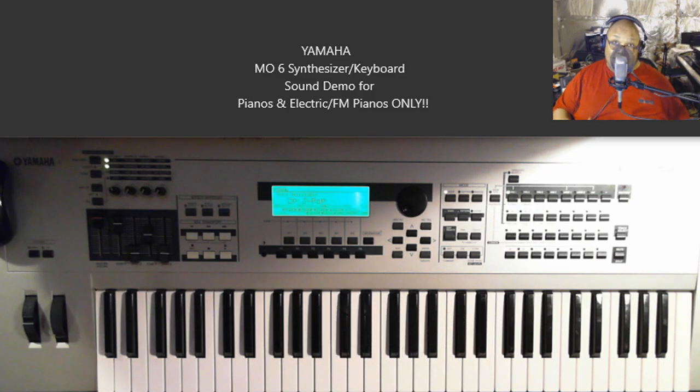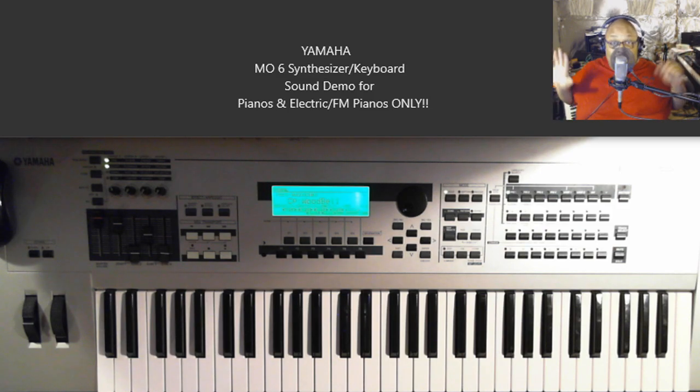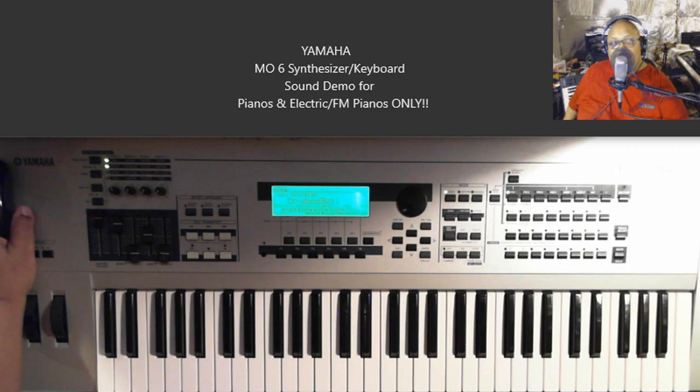We're moving away from the keyboard patches to different sound effects and stuff, so I'm going to stop right here. Hopefully this helped anybody out there who was considering the MO6 — maybe you saw a good deal and it might not be a full Motif but you see the old MO6. As you can see, you have some pianos and electric pianos to work with, and you definitely have drums and basses and everything. This video would turn into a two-hour video if I went through all the sounds, so I just wanted to show you the different keyboard sounds — the electric and acoustic pianos. If you enjoyed the video, don't forget to click like and subscribe. I'll catch you later.